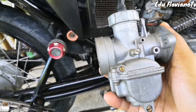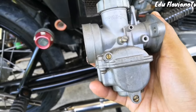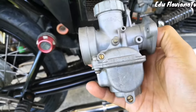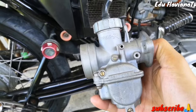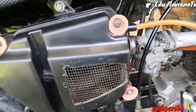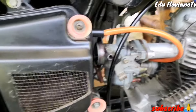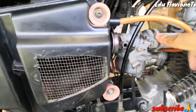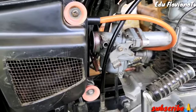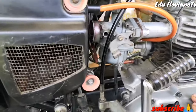Ngayon hindi na, kasi iwas-iwas na rin tayo sa malakas na gasolina. At naglulong ride na tayo. Ito po yung ginagamit ko ngayong carburador, yung ating stock. Pero ported po siya, at meron din po siyang gasket. Nilagay ko po yung gasket kasi naglulong ride po tayo.